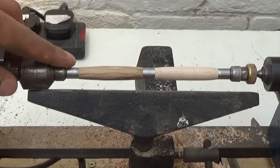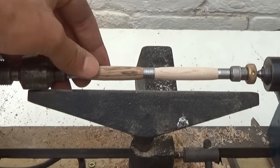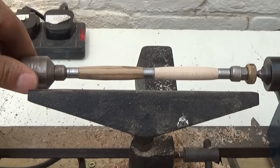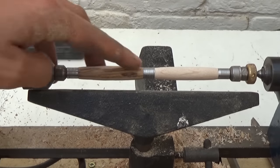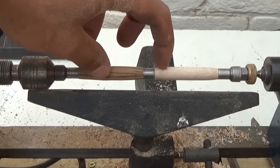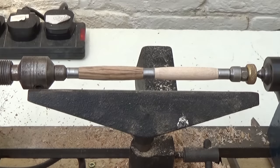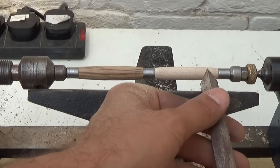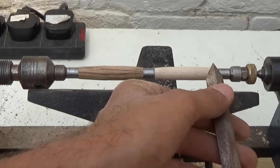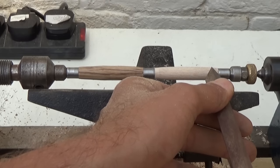I've decided the Zebrano piece will be the bottom of the pen — the bit you hold with your fingers — and I won't touch that. I'm going to inlay the maple, cutting two little grooves, and then do a pyrography inscription. To cut the grooves I literally just hold the spear-point chisel there and gradually tilt it forward until I cut my inlay.